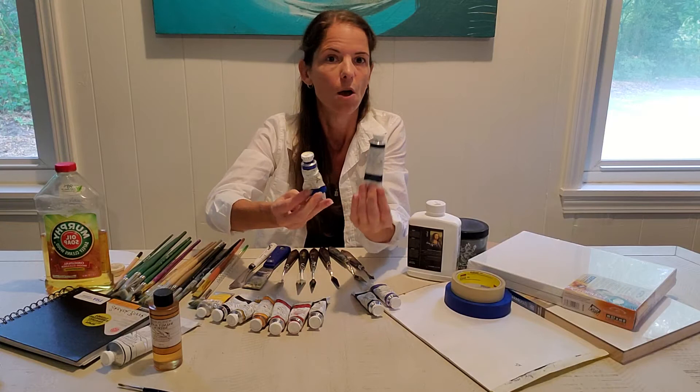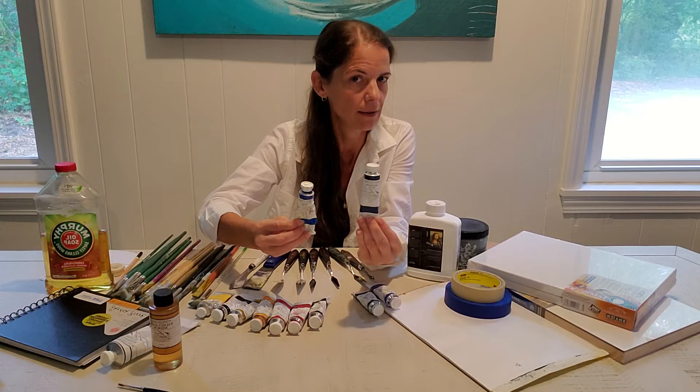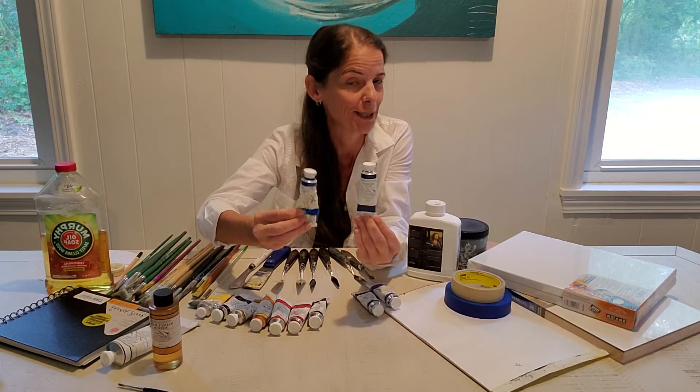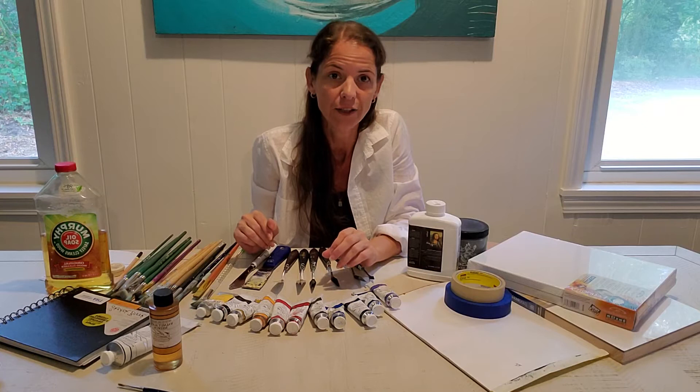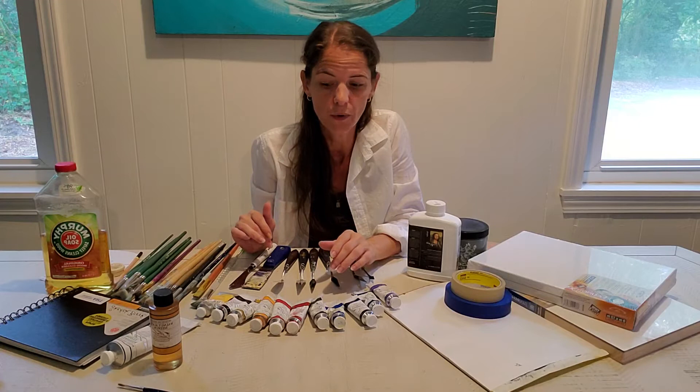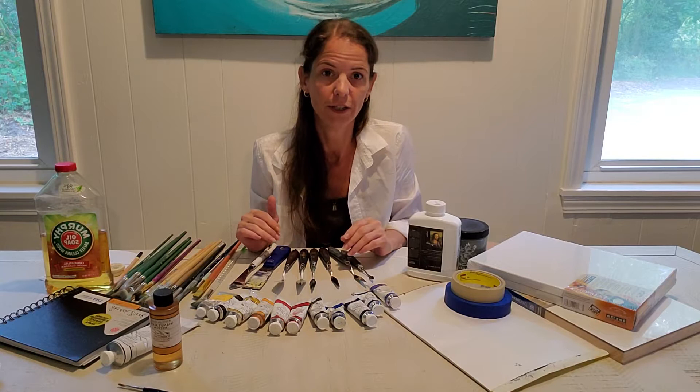Same with blues — Prussian blue and Anthra blue are really good mixers but they're transparent. Cobalt blue is a beautiful color that inherently has a little bit of white in it so it can gray down when mixing, and it's also expensive. For yellow, I like Azo yellow or Hansa yellow. Yellow ochre would not be your best single yellow — I would definitely go with Hansa or Azo.